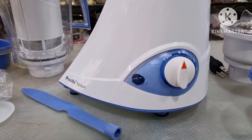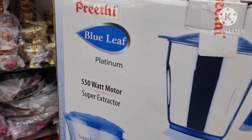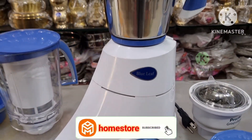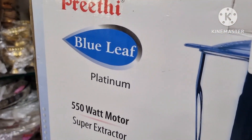So friends, this is the good US mixie — the 110-120 volts, 550 watt motor mixer. If you like this video, please like and share it and subscribe. Thank you for watching. Bye.